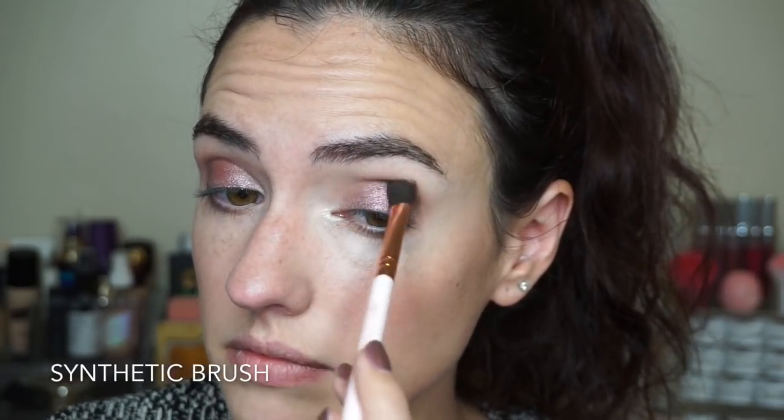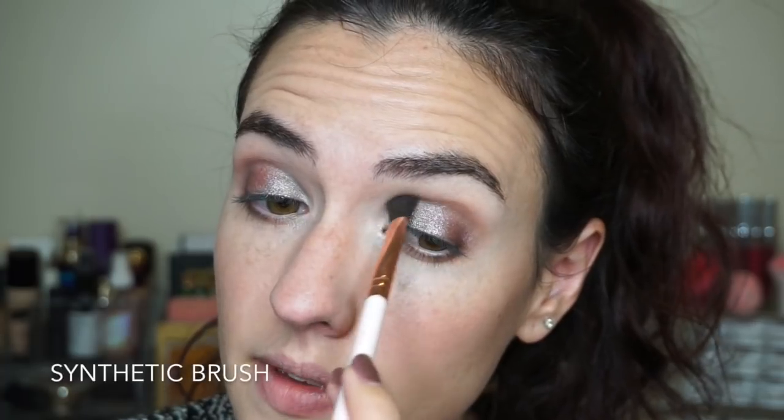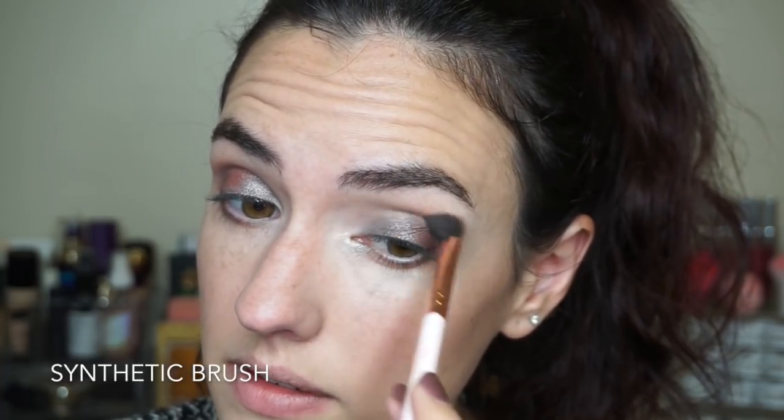I'm using shade number five on the inner corner with my pinky to build that up. Then I'm doing a little blending with a synthetic brush with no product before adding more shades. Now I'm taking the plunge with this beautiful teal blue-green shadow — shade number eight — applying that to the inner half of my lid. I go back with a bit more of shade five for the inner corner, blend out with a bare synthetic brush, then curl lashes and add mascara. You could add liner and false lashes for more drama, but I absolutely love the way this metallic mermaid look turned out.